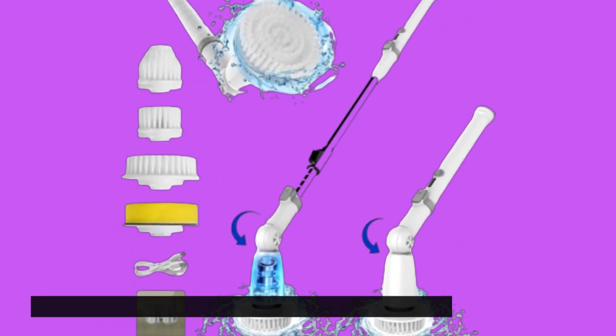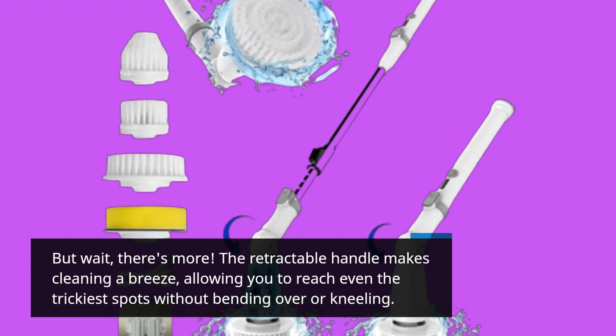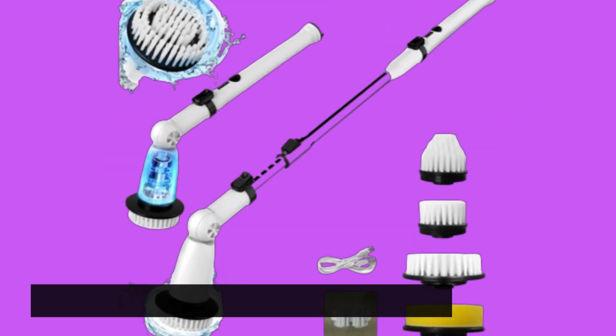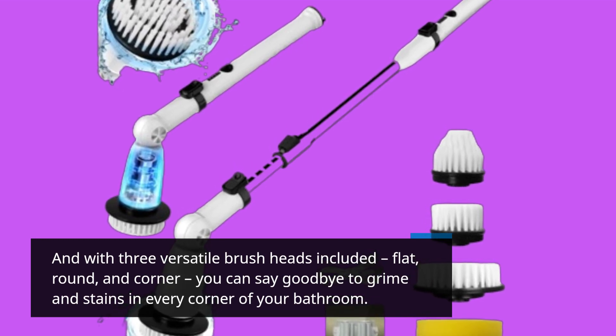But wait, there's more. The retractable handle makes cleaning a breeze, allowing you to reach even the trickiest spots without bending over or kneeling. And with three versatile brush heads included — flat, round, and corner — you can say goodbye to grime and stains in every corner of your bathroom.